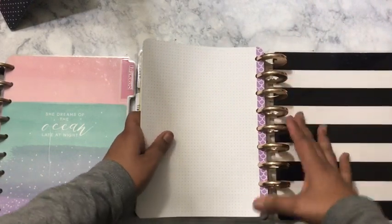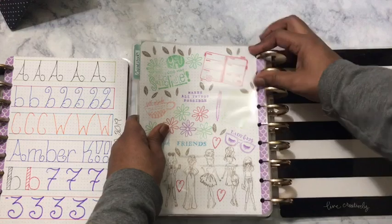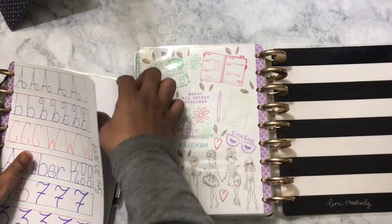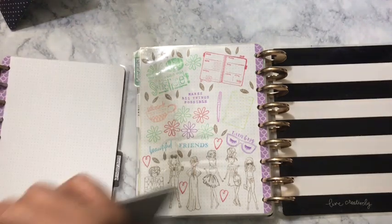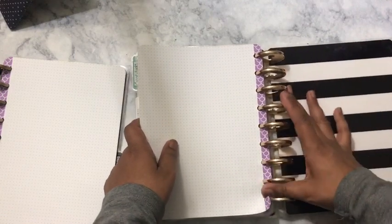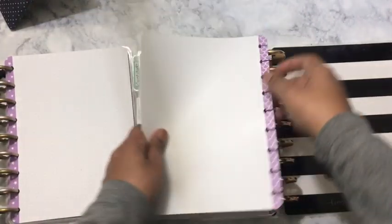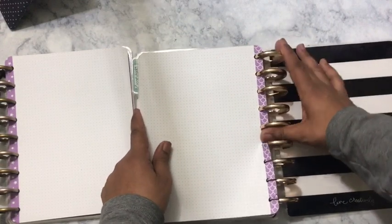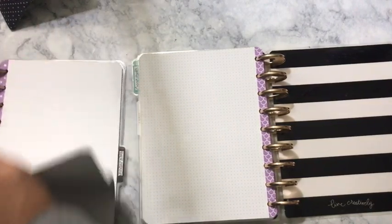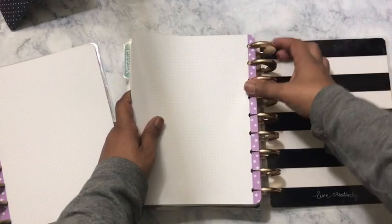Some are YouTubers, so we shared our YouTube struggles, our mental health, and literally everything. I felt comfortable sharing how I felt. That planner meetup was just confirmation for me to keep going and keep doing what I'm doing, because I am doing a good job. I work my butt off — not to toot my own horn — but it's good to be appreciated.